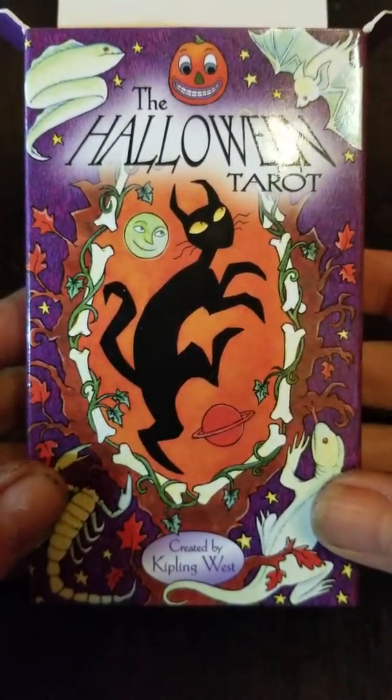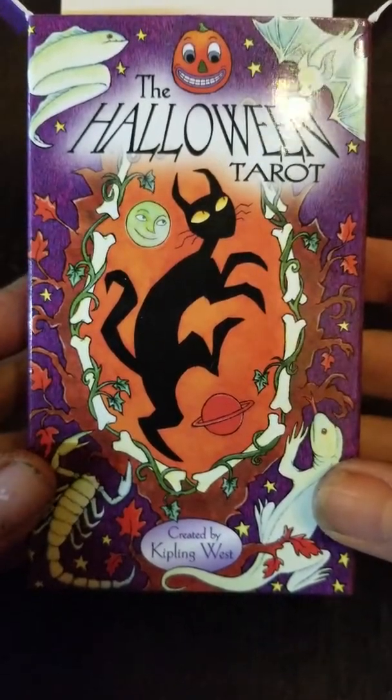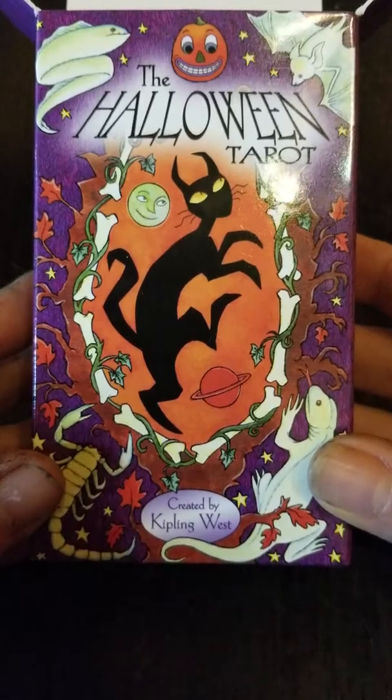I'm back again, and today we are going to do a quick flip-through and short review on the Halloween Tarot by Kipling West.